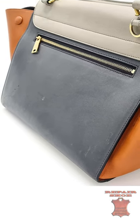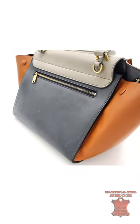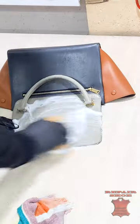Scratches on the case, falling off edges, color loss. In a word, the back requires a spot.